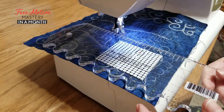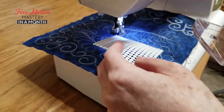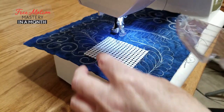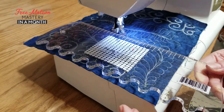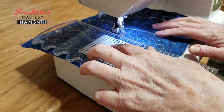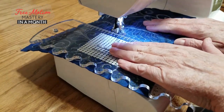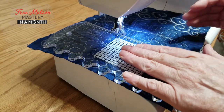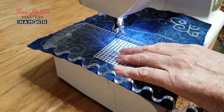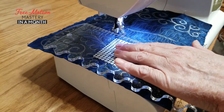Use number three for your grippy pads is to anchor your rulers. When you're doing ruler work, put a grippy pad over the fabric, and then your ruler over the fabric, and the grippy pad keeps your fabric against your ruler, so that when you're moving the fabric in a domestic machine, or when you're moving your sewing machine with a long arm machine, your ruler stays put and doesn't move around.